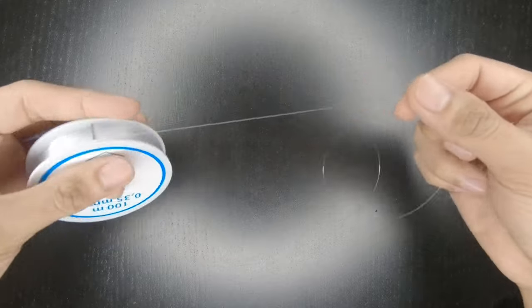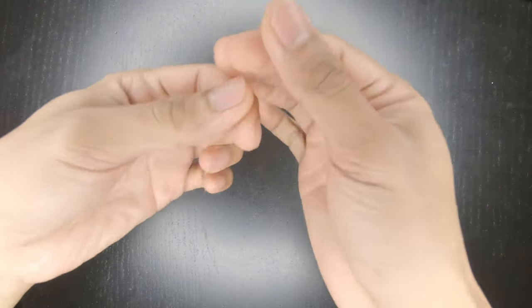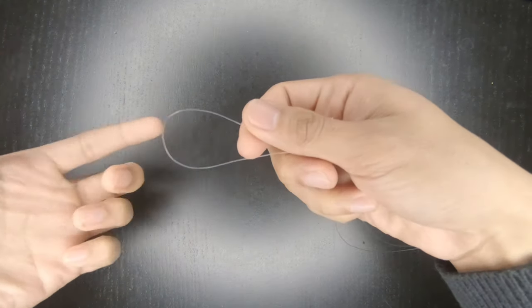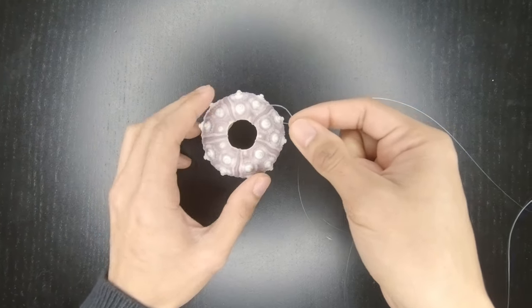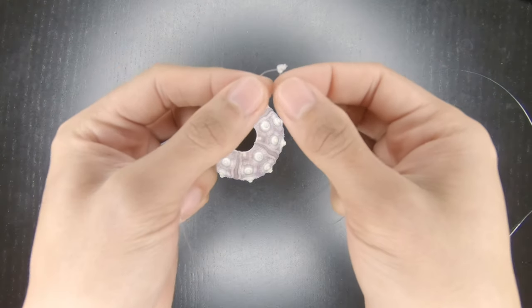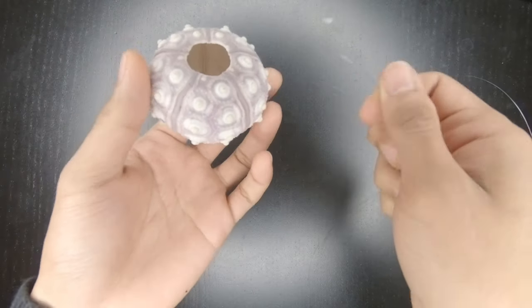First, you get your string and cut it to your desired length. Once you do, you tie both ends of the string. It's going to look something like this. Some people, as I've seen on the internet, use a stick or some kind of stopper where they tie both ends of the nylon so that it won't pass through the sea urchin when you hang it.